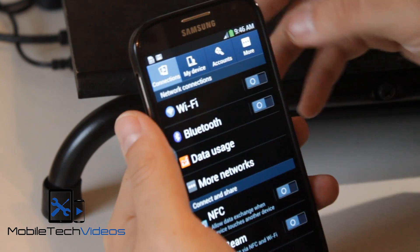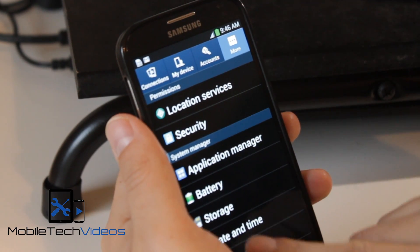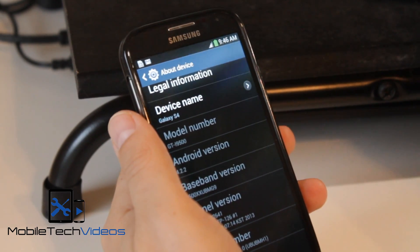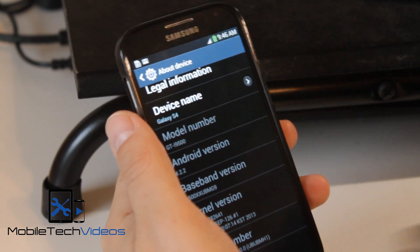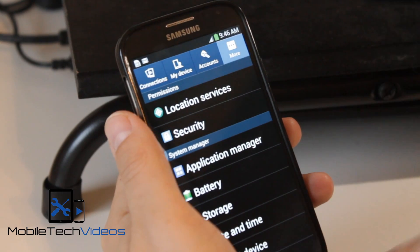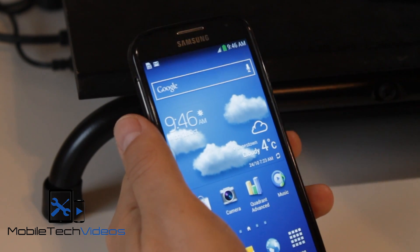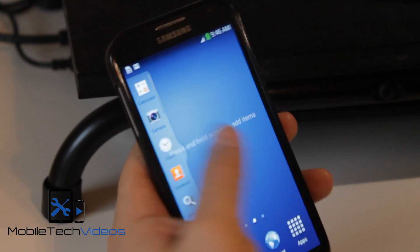So really guys, there's not much to say about this — it's just a very solid ROM. Battery life has been great on 4.2.2. If you're looking for something to put on your device just to use every day, you're not looking for anything crazy flashy or super fancy animations. You just want something that works, it's reliable, gotten rid of all the bloatware, slimmed it down and it's fast — then this is definitely something you're going to want to check out.